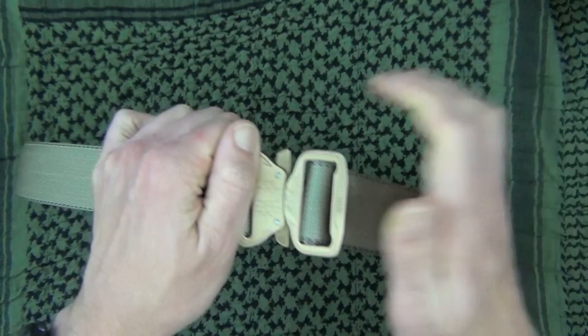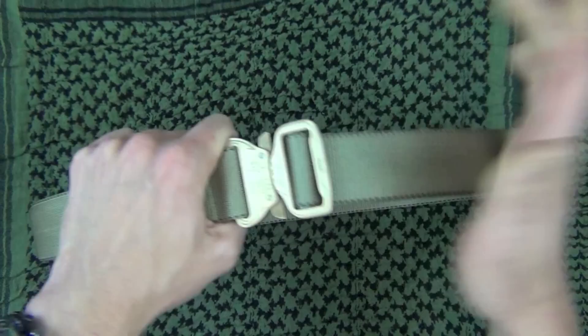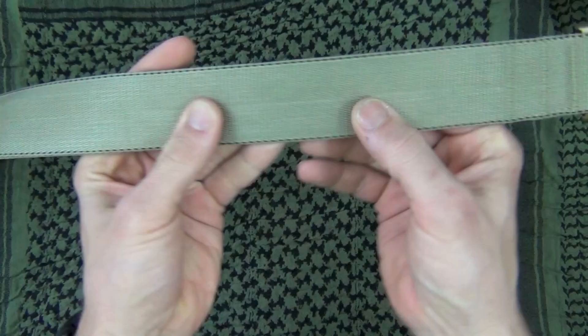One advantage of these belts — for those who have never used them — is you don't have to undo your belt every time you want to drop your pants or take them off. Very quick to drop them off and you don't have to readjust when you put them back on. All you do is close the loop, push it in, and you're good to go. Very convenient.